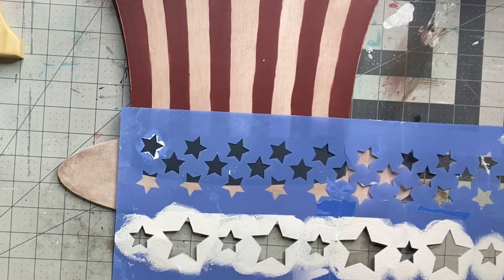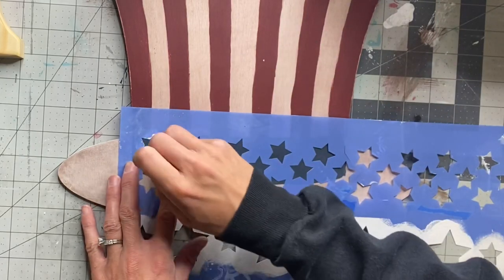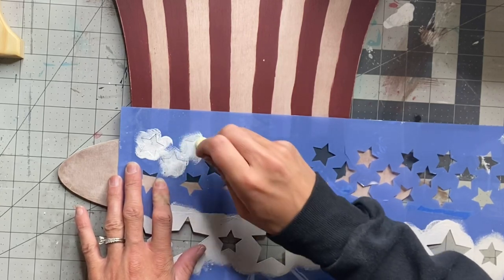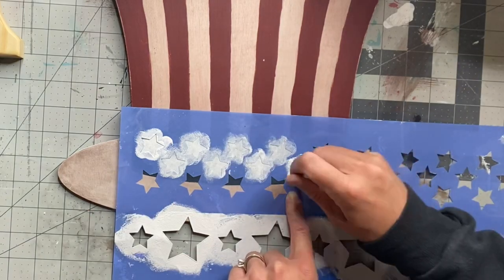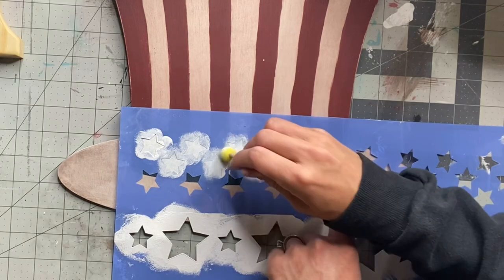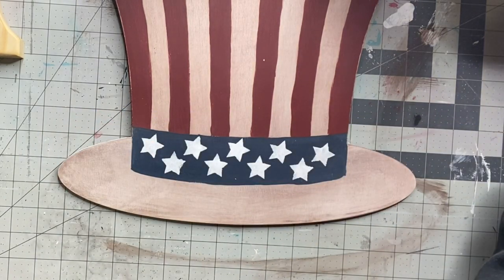I'm going to use a star stencil that I got from Hobby Lobby and a small foam dabber. I'm just going to take some Wise Owl Snow Owl and dab over the stars stencil, going across the blue band. Then we want that to fully dry.